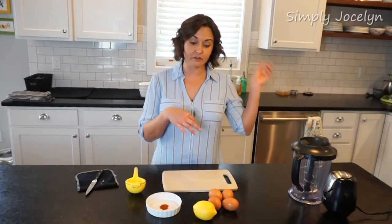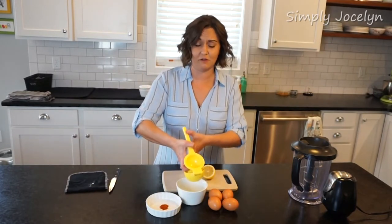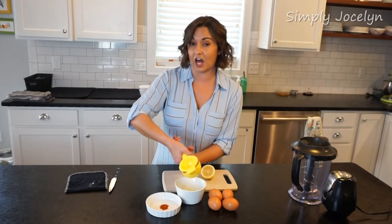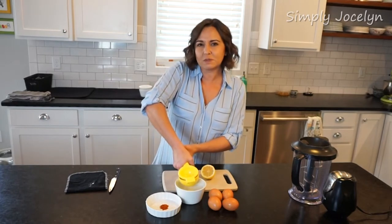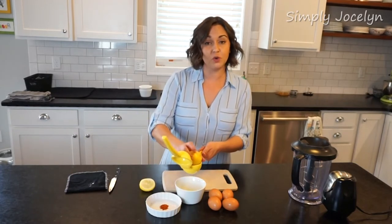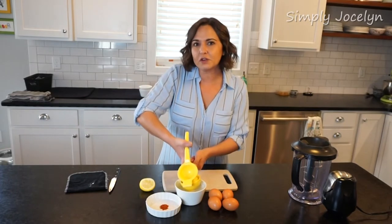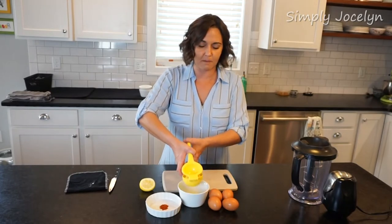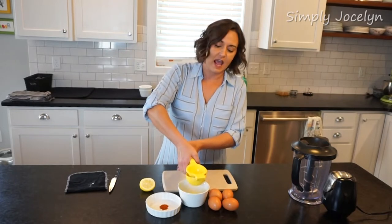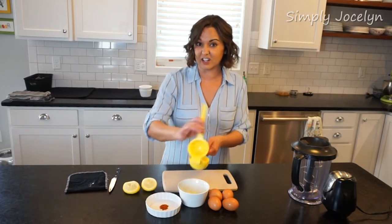While my butter is over there melting, I'm going to go ahead and squeeze a lemon. I really love very lemony food — lemon comes into play quite often in my recipes and I like a lot of it. While most people will do just a tablespoon or so of lemon juice, I use about two, maybe sometimes a little bit more, depending on the flavor I want that day. This is one of those recipes where once you get the butter and egg proportion right, you can fudge a little on salt, cayenne, and lemon juice and make it your own flavor.